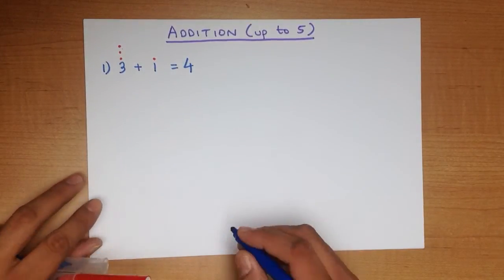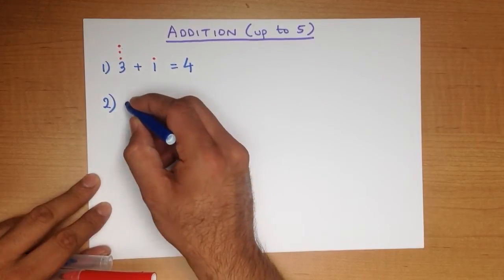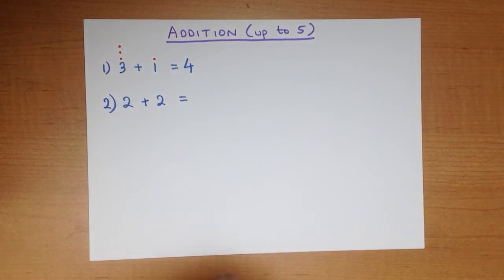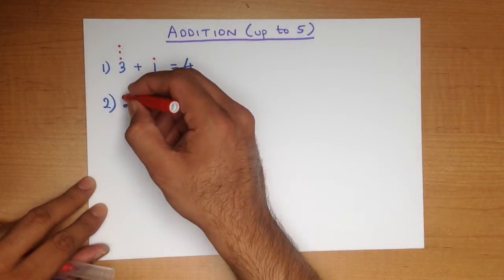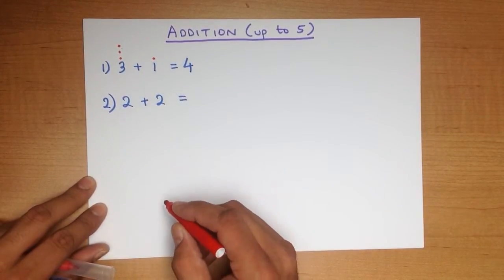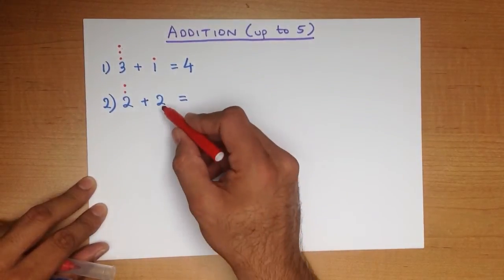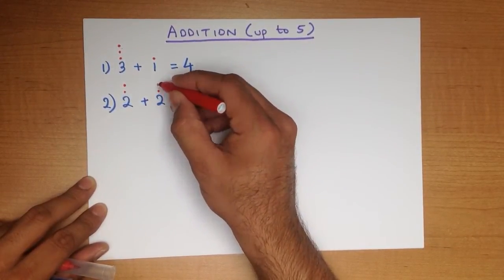Let's look at another example. What is 2 plus 2? For the dots method we add dots here and dots here. How many dots do we add here? 1, 2. How many dots do we add here? It's the same: 1, 2.